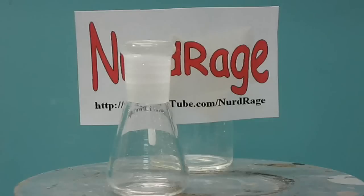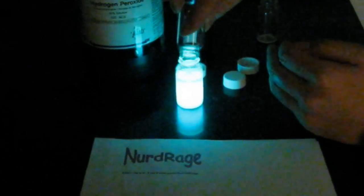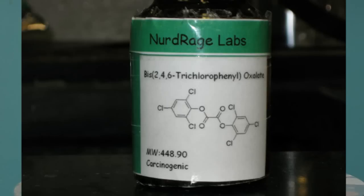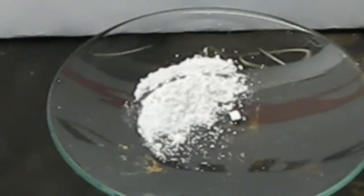Greetings fellow nerds. So far we've made a lot of videos on glow sticks and have always used the key ingredient of TCPO, or bis-2,4,6-trichlorophenyl oxalate. As promised, in this video we're finally going to show you how to make it.